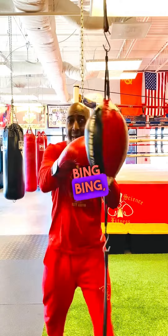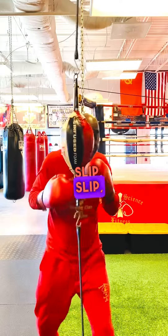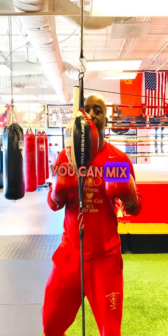Two shots, two defenses. You go jab, cross — slip, slip. Or jab, cross — slip, bob. You can mix it up.